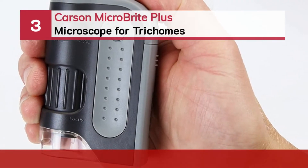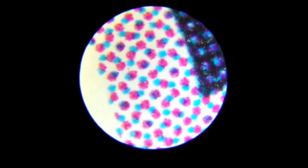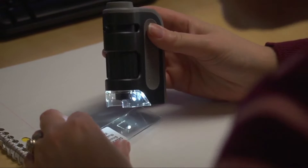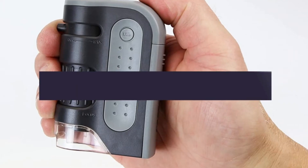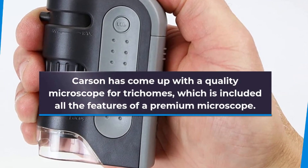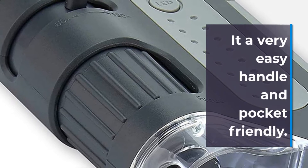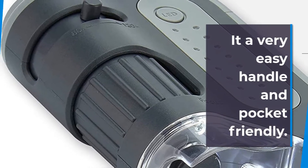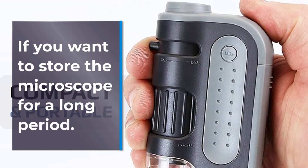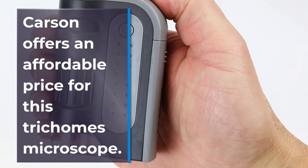Number 3: Carson Microbrite Plus Microscope for Trichomes. Carson has come up with a quality microscope for Trichomes, which includes all the features of a premium microscope. It is very lightweight, compact, and portable by design, and very easy to handle and pocket-friendly. If you want to store the microscope for a long period, it is a great option. Carson also offers an affordable price for this Trichomes microscope.